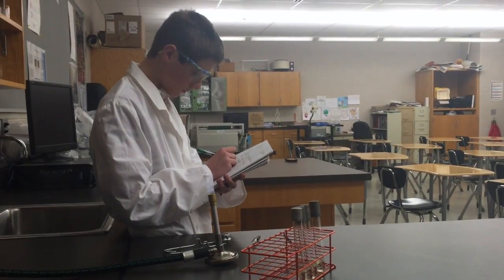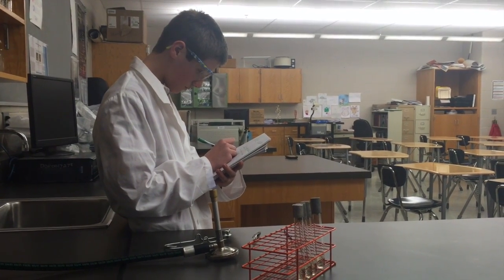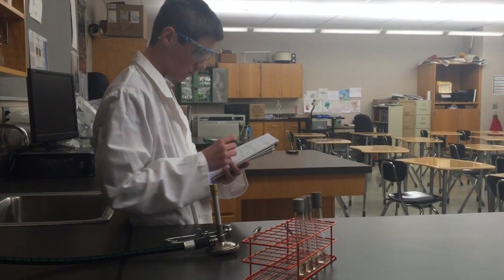Once the Bunsen burner is lit, make sure that you use safe practices as we are dealing with fire. First and foremost, never leave a Bunsen burner unattended.